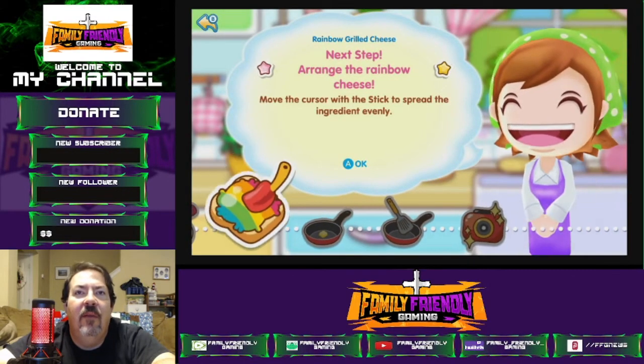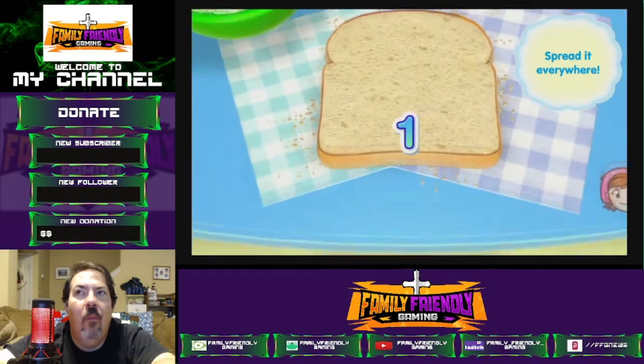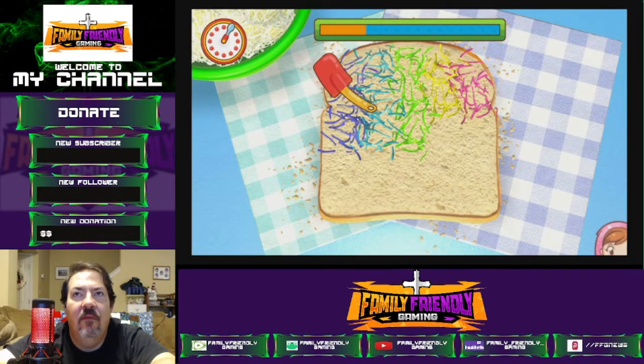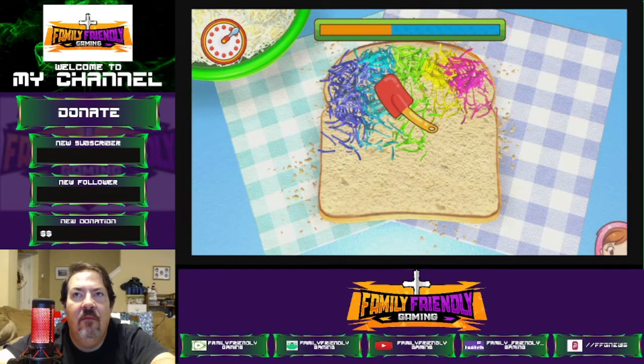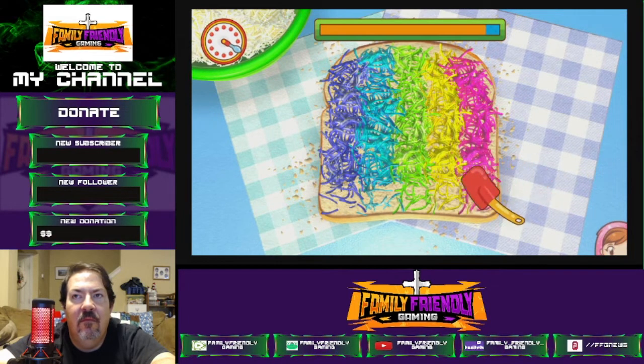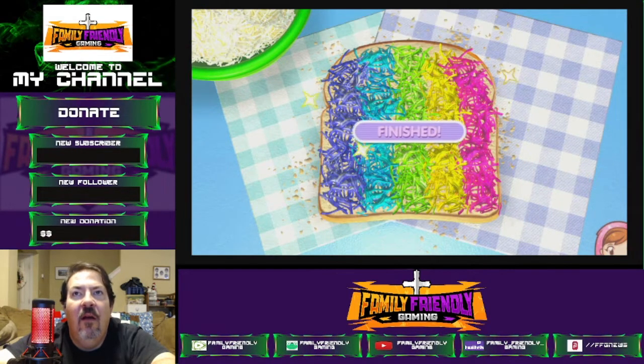Arrange the rainbow cheese. Ready, get set, go! Spread it everywhere. All done.